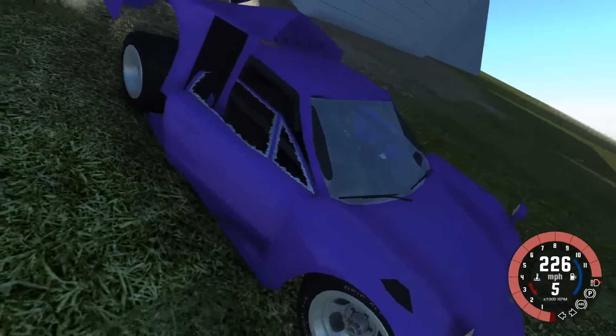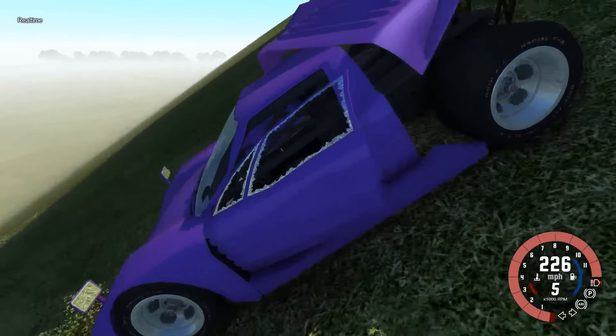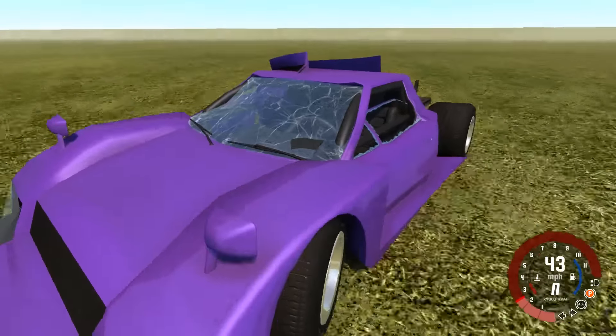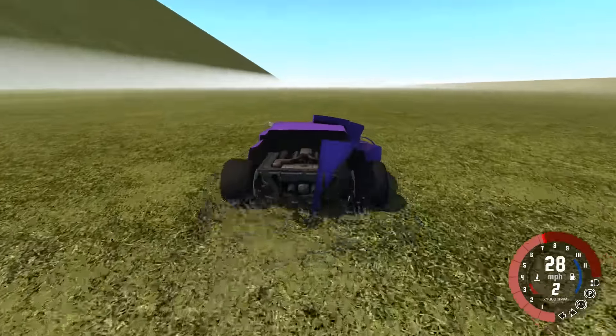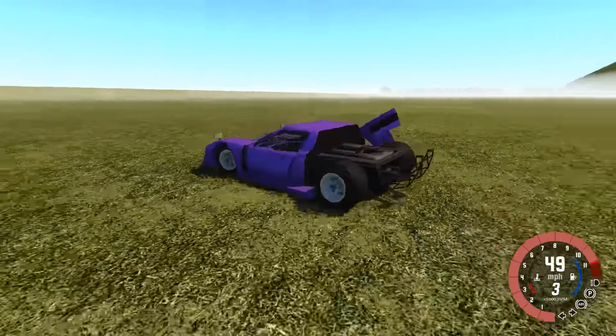Somehow this thing still drives. Both of you accelerate — this is my Frankenstein's race car, fear it. It can almost go in a straight line. Once I've perfected straight-line travel it'll be the world's fastest car. What a mess I've made here.